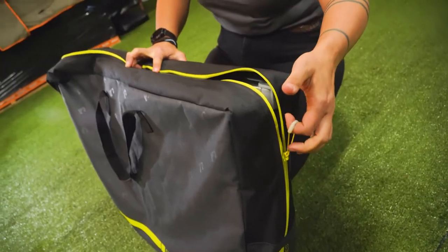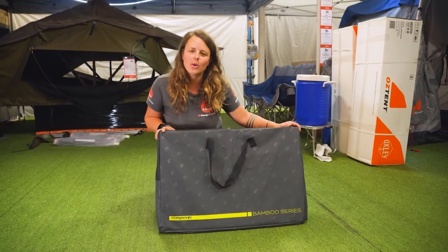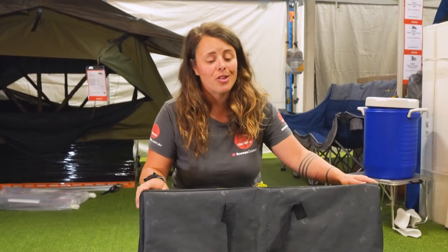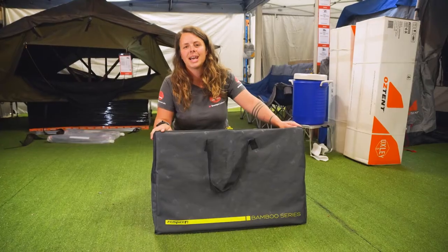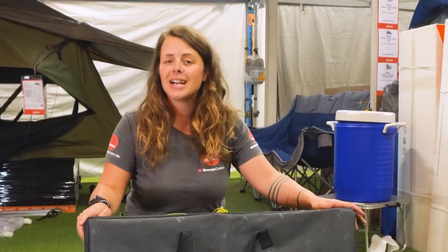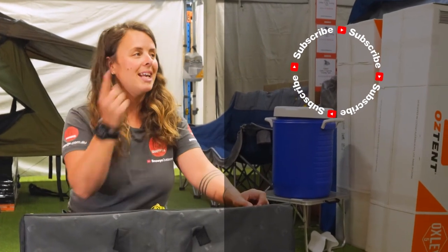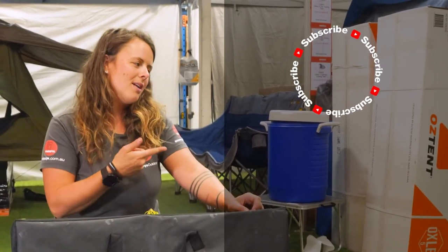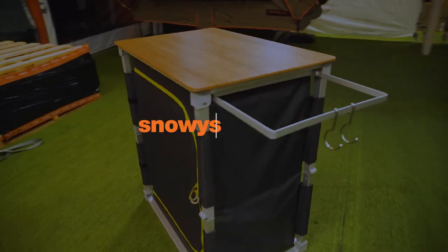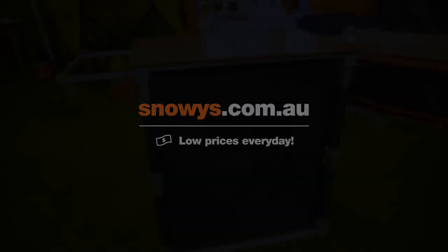And that's really how easy it is to set up and pack away the Zempire EcoFold Single Camp Cupboard — flat packing for camping, a stylish workhorse. You can check it out at snowys.com.au at our lowest prices every day. If you liked this video or have a comment or a question, chuck it below. You can head here to subscribe or here for more helpful videos. Catch you later, Snowys fam.